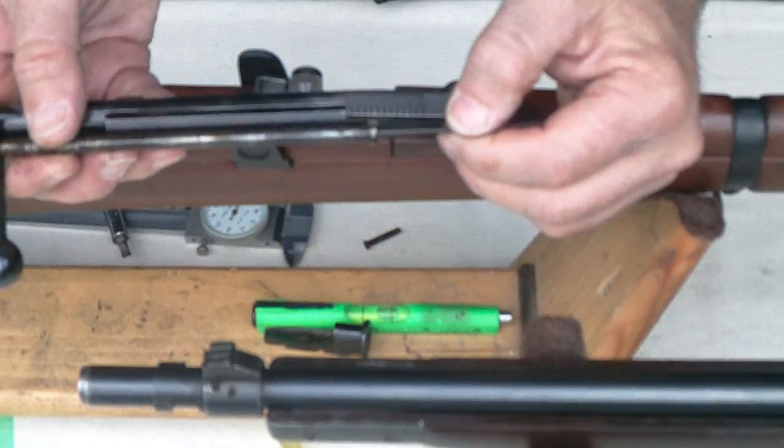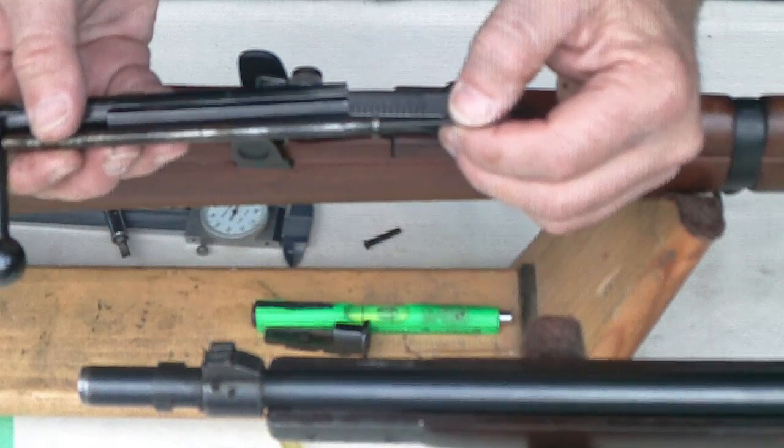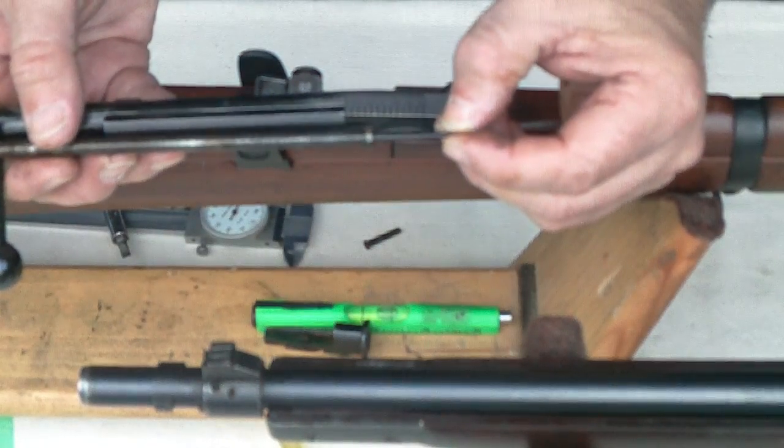The other thing is that the faster the lock time, the less time there is for the rifle to get off target due to input from yourself — flinching, pulling the trigger, your muscles moving, all those sort of things.